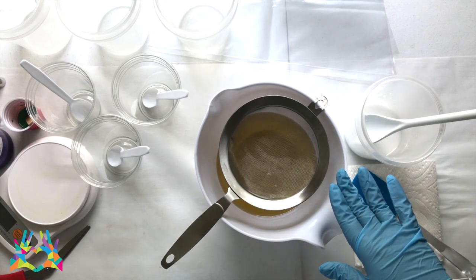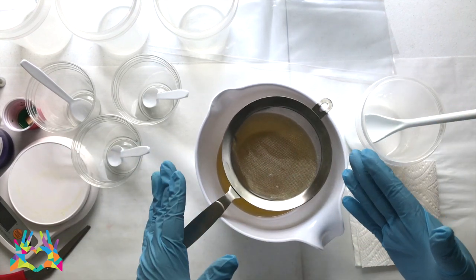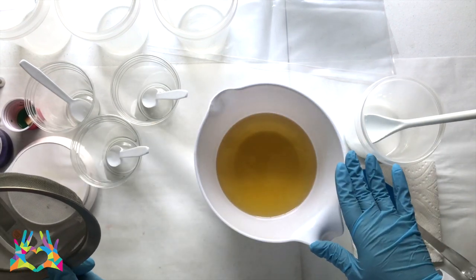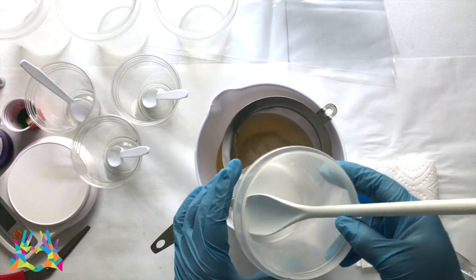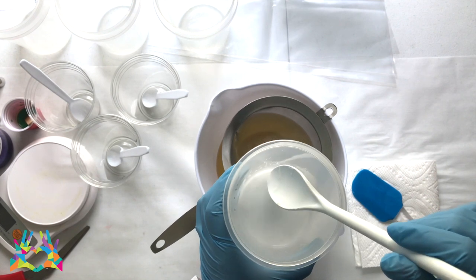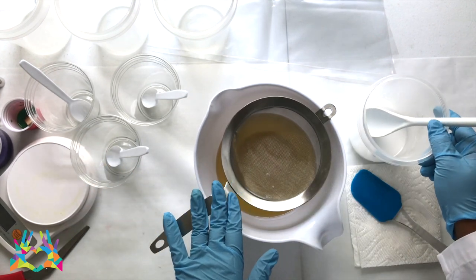Here we are getting ready to make the batch for the flowers. I make it separate from the base batch because I know the measurements and things that I need to split my colors off. I have my oils already melted and cooled down and I also have my lye solution made. I typically go ahead and put my titanium dioxide in, especially if I know that my base is going to be white or cream colored. I have that ready to go and I have my strainer on top.